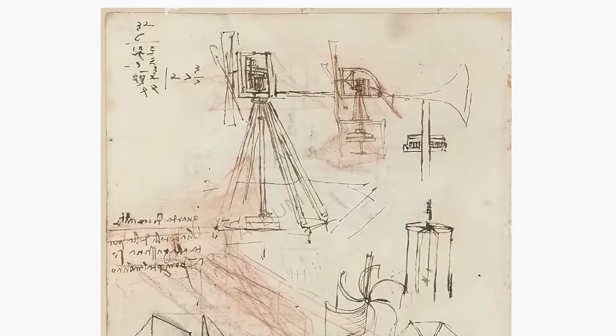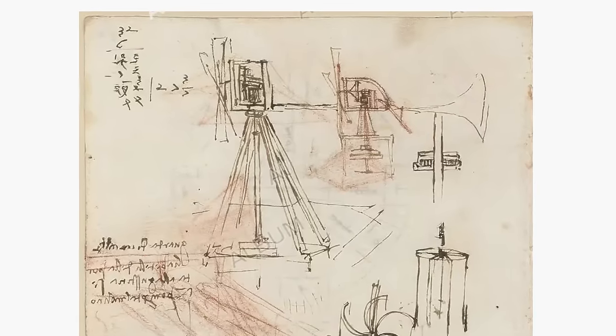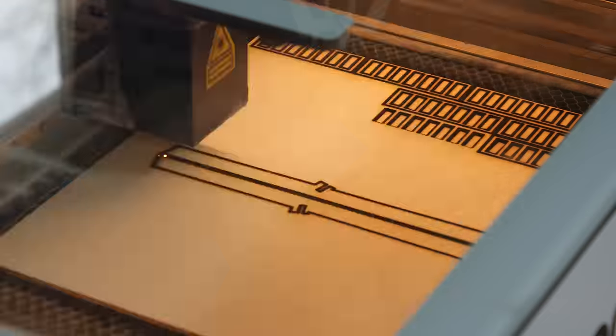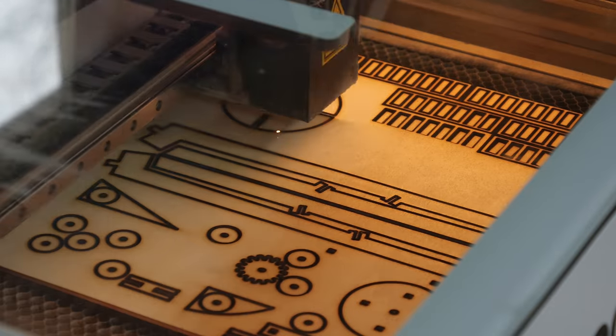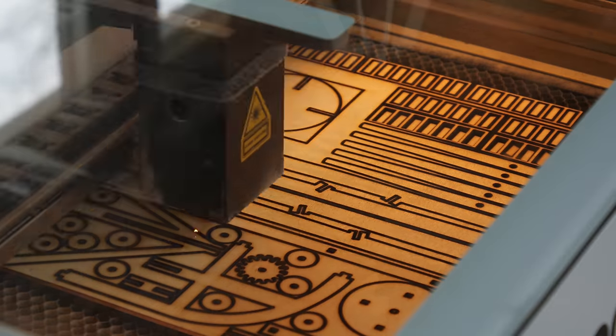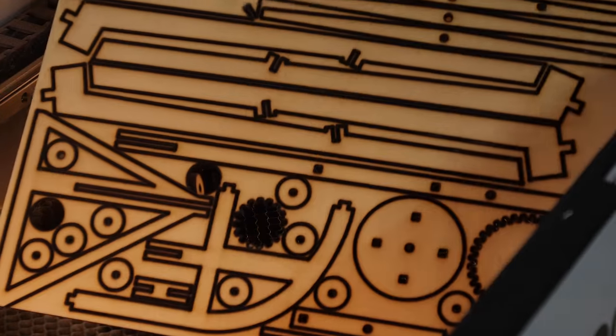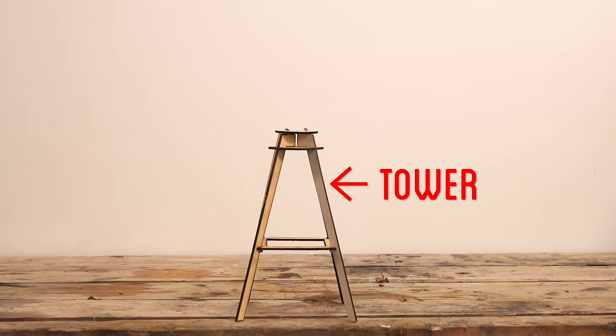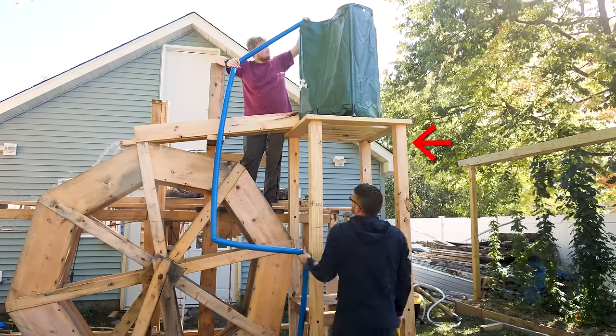Before we begin building the full-size windmill, let's convert this sketch by Da Vinci into a miniature with the help of the laser cutter OM Tech sent me to try out. I've been pretty impressed with this laser cutter, so check out the discount code in the description if you want to get one yourself. The windmill we're going to build will have four main components. The first is the actual tower it stands on, and for that I can reuse the tower I built for the sawmill.